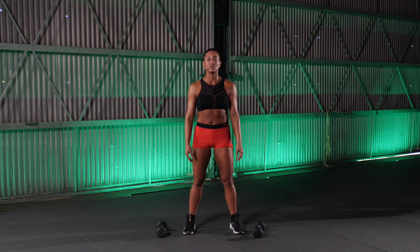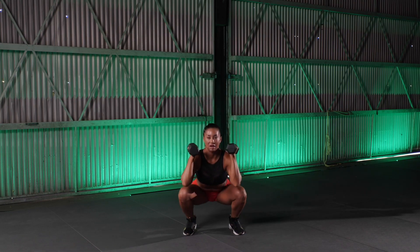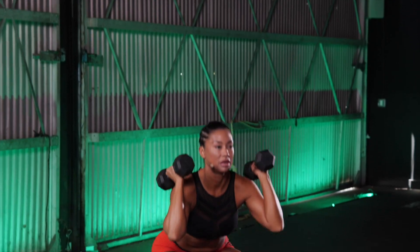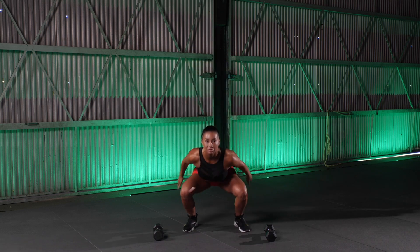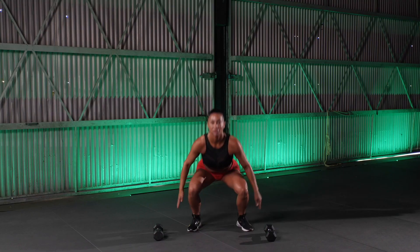5, 4, 3, 2, and 1. Go. Down and up for 5 — keep up with me. 4, 3. Good. 2, and 1. Dumbbells down. Here we go. Bodyweight squats for 5, 4. Get some air. 3, 2, 1.